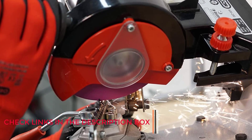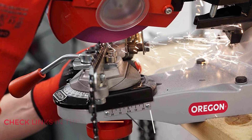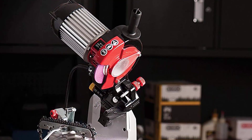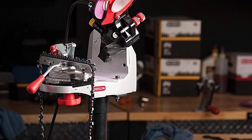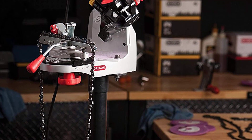It has a self-centering chain vise, which saves you time during setup, since the chain will always be in the right place. The only thing we don't like is the poor user manual — this sharpener is better for those with some experience. However, if you want sharp chains without too much hassle, you'll love this manual chainsaw grinder's performance. All in all, we think this is the best chainsaw sharpener of the year.